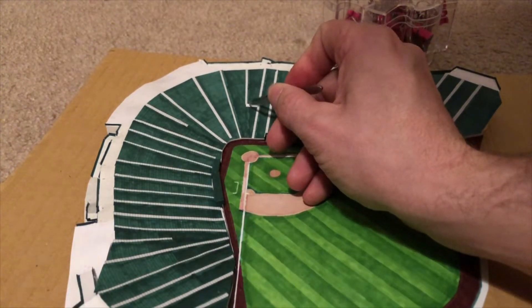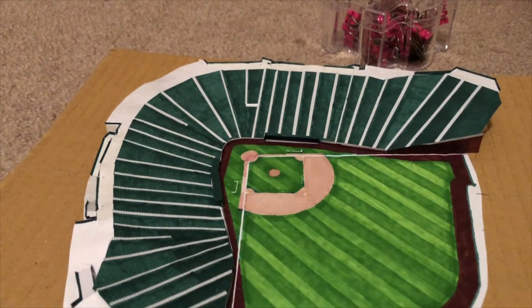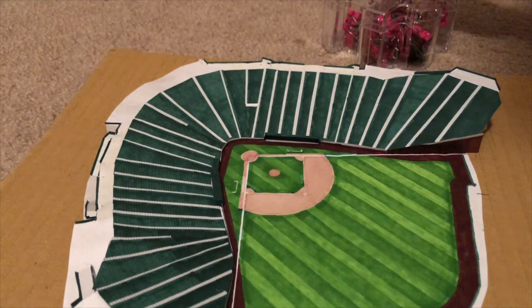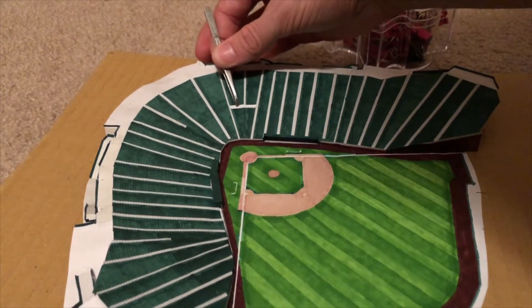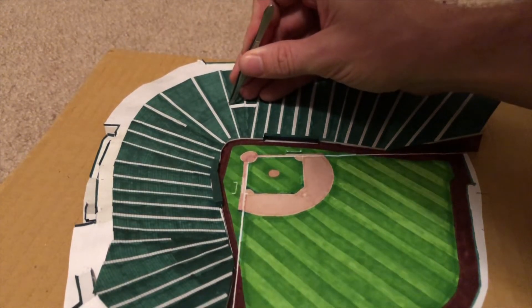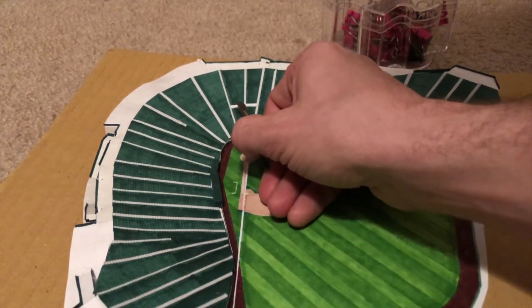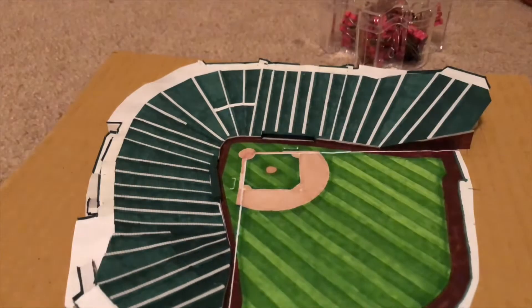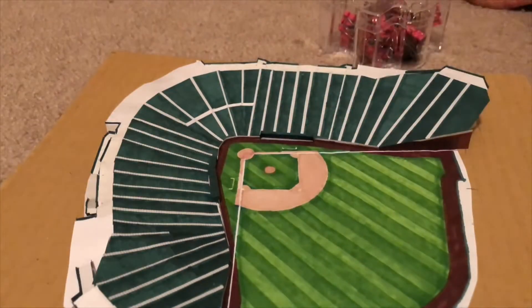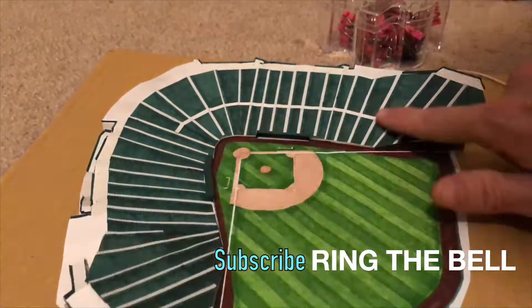Baseball fields are not as easy because the only thing that's really constant is the distance between home plate and first base, which is obviously 90 feet. So I had to do a little more due diligence to figure out the measurements of Wrigley Field, just based on comparing things to how big the infield is, since the infield is the only thing I know the exact measurements on. The base path basically became its own measuring unit — if I measured something and found it was 1.5 base paths tall, well then I know that translates to 135 feet tall.